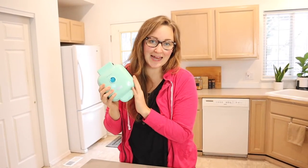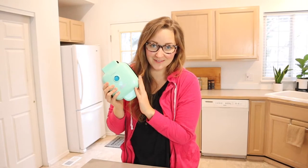Hello, welcome back to KG Simple Reviews. Today I'm going to be reviewing this Dash Mini Waffle Stick Maker. This one is the aqua color, which is I think my favorite Dash product color. I just love it so much. It is very cute.